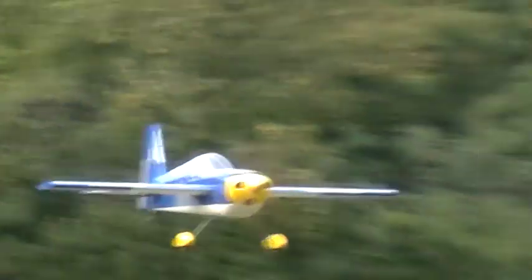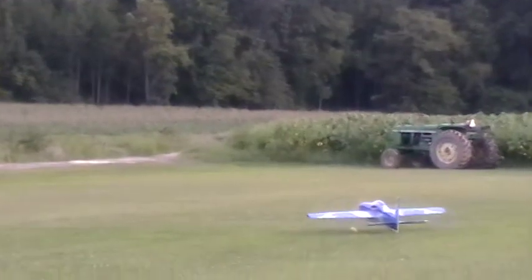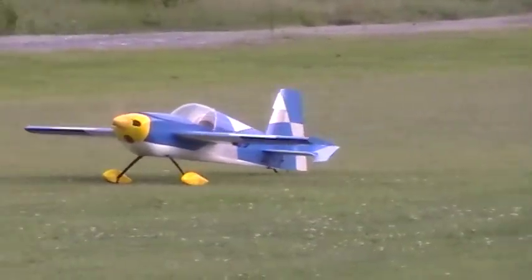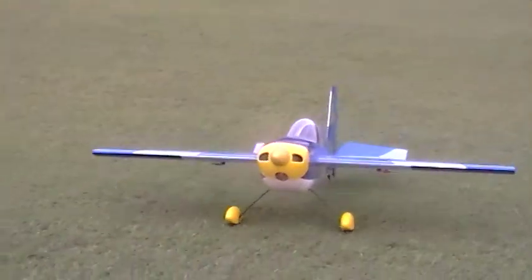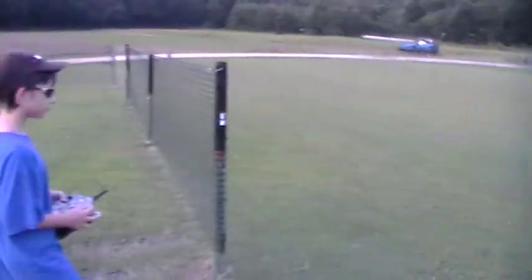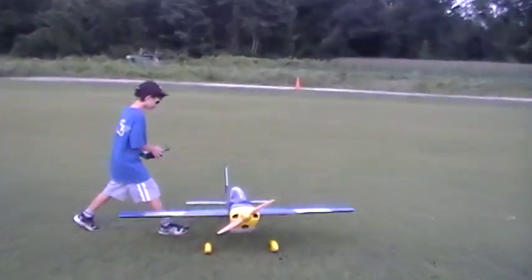How are you coming in? Just fly it until the wheels touch the ground — kind of have to drop it. Dropping her a little fast. Sweet. Thank you, Ralph. Thank you, Craig Morgan. Thank you, Dad.